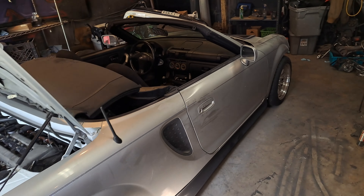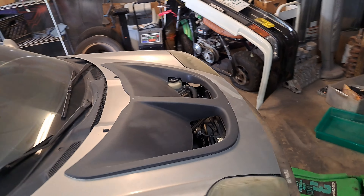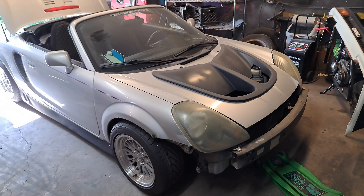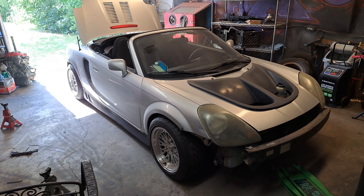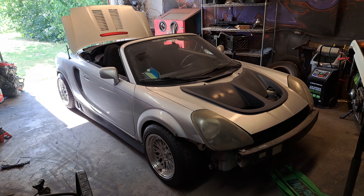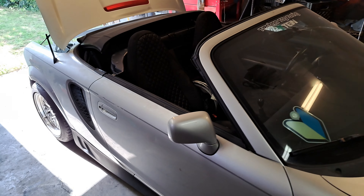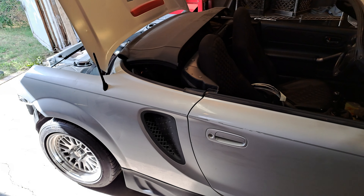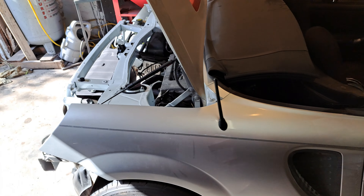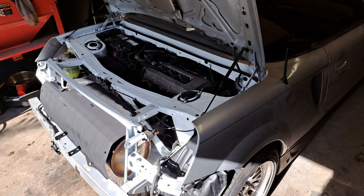The lighting is terrible in here. I just got to clean this thing up, put the bumpers on it, taillights, and we're good to go. It's pretty dusty since I painted the engine bay, but I opened this door hoping it would give me some extra lighting. I was kind of just messing it up, but there it is, guys.